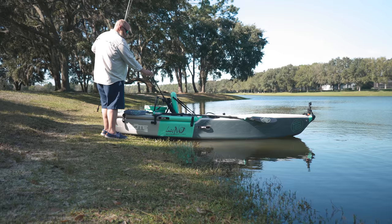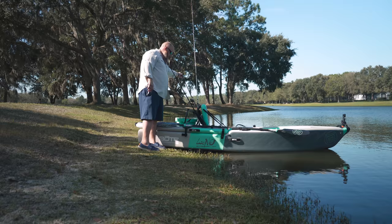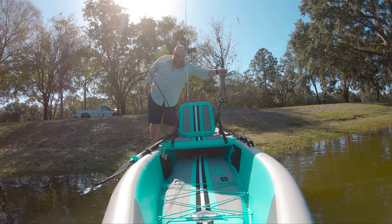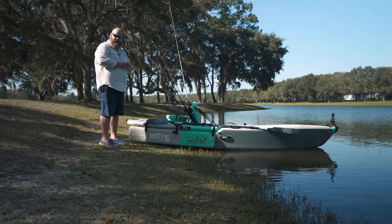Hey everybody, welcome back to Tailwater Outfitters. We're going to water test the boat - the Lono, this is the inflatable kayak. We're actually in a neighborhood; I don't know if we're supposed to be here or not, but we're gonna give it a shot anyway. I got some rods, I got some new baits by Googan, and we're gonna see if this works.